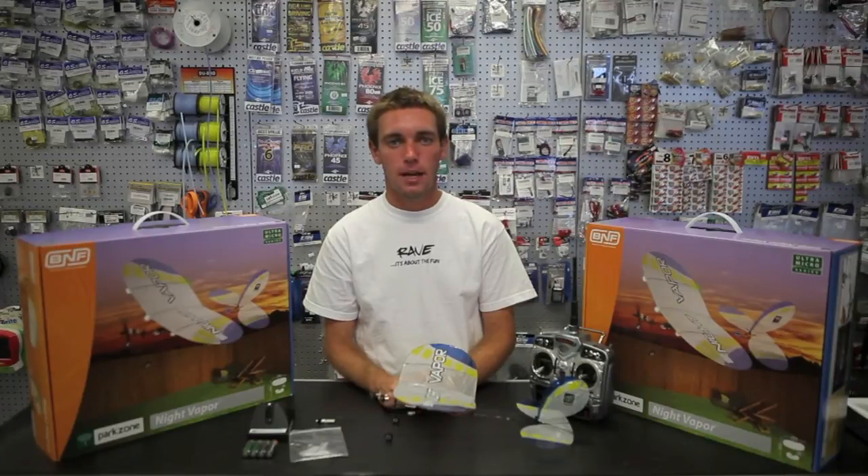That concludes the What's in the Box video for the Park Zone Night Vapor. I'm Nick Maxwell and you can purchase yours at PowerRCHobbies.com. Thanks for watching.